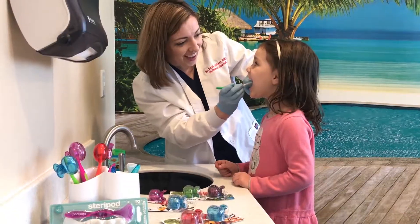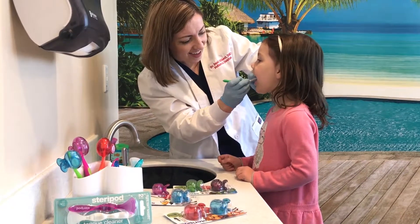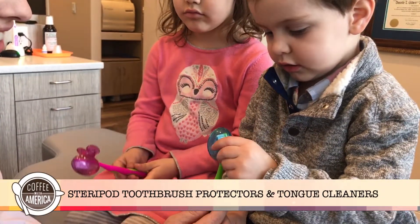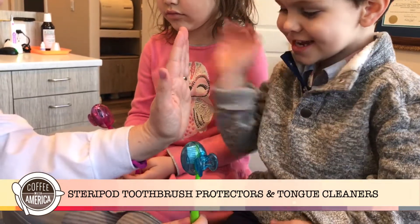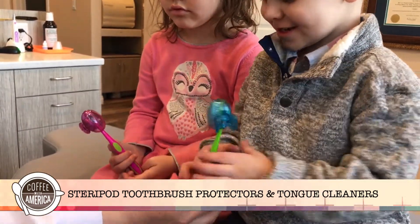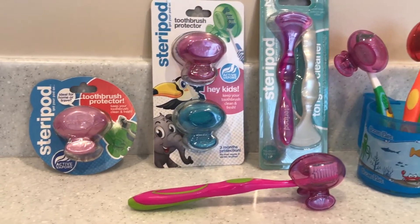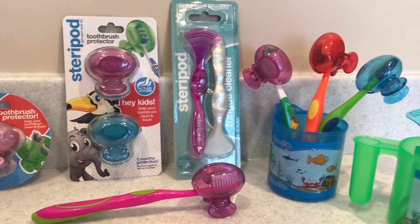You cannot have clean teeth with a dirty toothbrush, and you can't have a clean mouth with a dirty tongue. Especially during flu season, as a pediatric dentist and even more so as a mom, we're always worried about kids getting sick. One way Steripod toothbrush protectors can help is by decreasing cross-contamination amongst family members when you use your Steripod on your toothbrush and an individual tube of toothpaste for each family member.